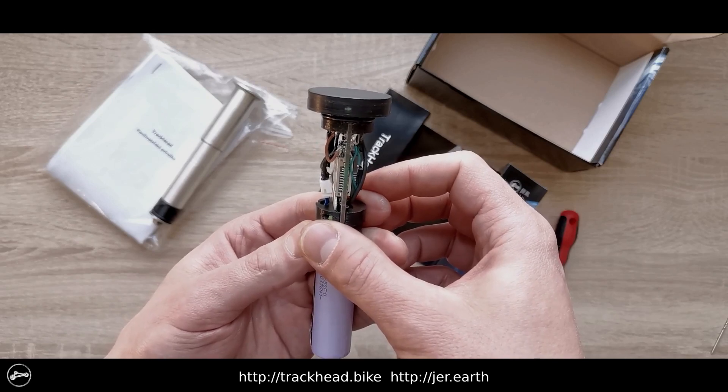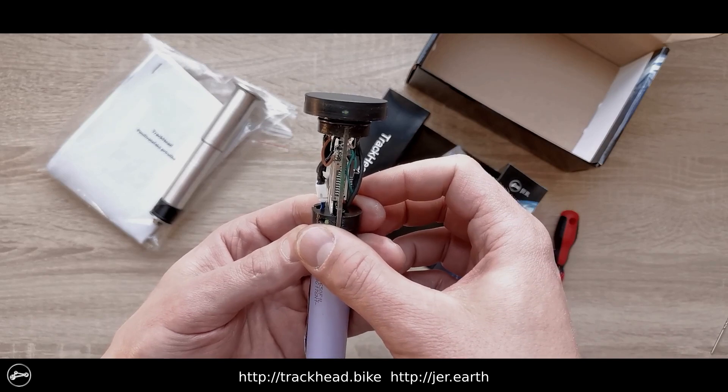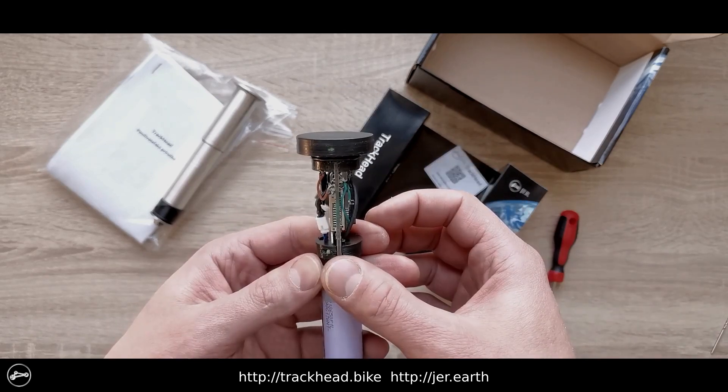After connecting the battery, TrackHead turns on and initializes, writes the new settings, and sends a confirmation SMS to the trusted number you entered in the configuration file.